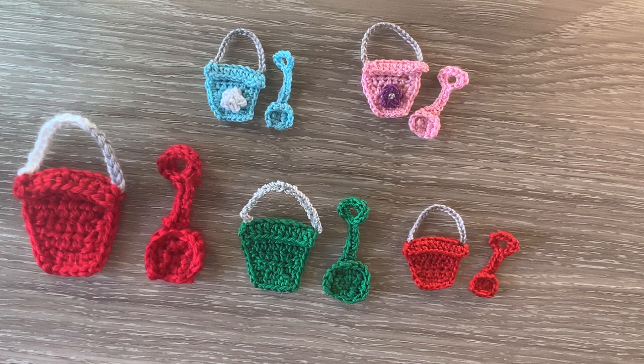When crocheted using 8 ply yarn and a 3mm hook, the large bucket size is 5cm wide by 6.5cm, or 1.75 inches wide by 2.5 inches. The spade is 2.5cm wide by 5.5cm, or 1 inch wide by 2.25 inches.